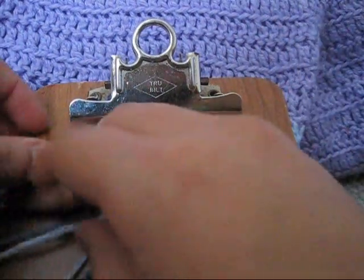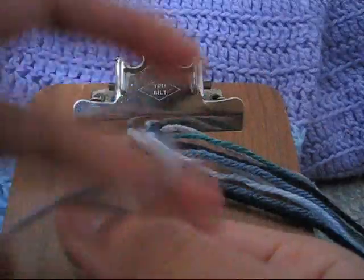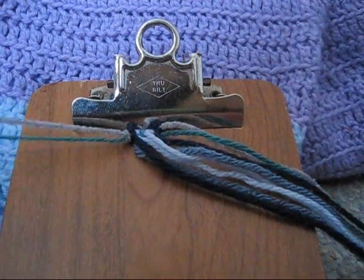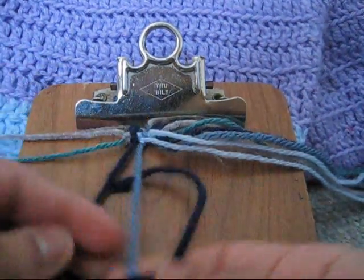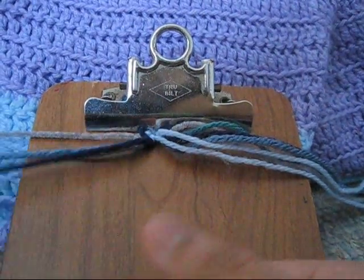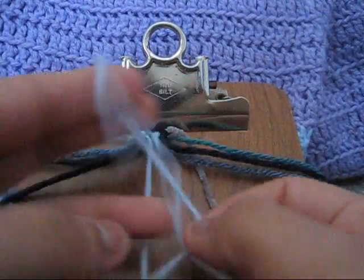Put in your outermost strands again. With the first and second string, you're going to make a forward-backward knot. Then you're going to take your third and fourth string and you're going to make a forward knot. Then you're going to take your fourth and fifth string and you're going to make a forward-backward knot.